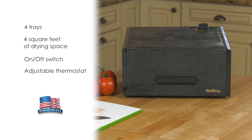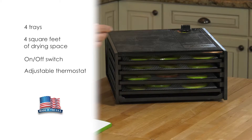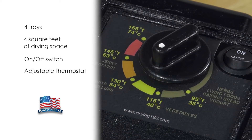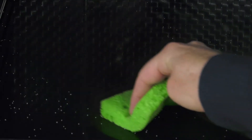This Excalibur model features a convenient on-off button, four trays with four square feet of drying space, and an adjustable thermostat with a temperature range low enough for herbs and high enough to reach safety standards for meat. Cleanup is also easy — simply wipe down the trays and the inside cabinet.